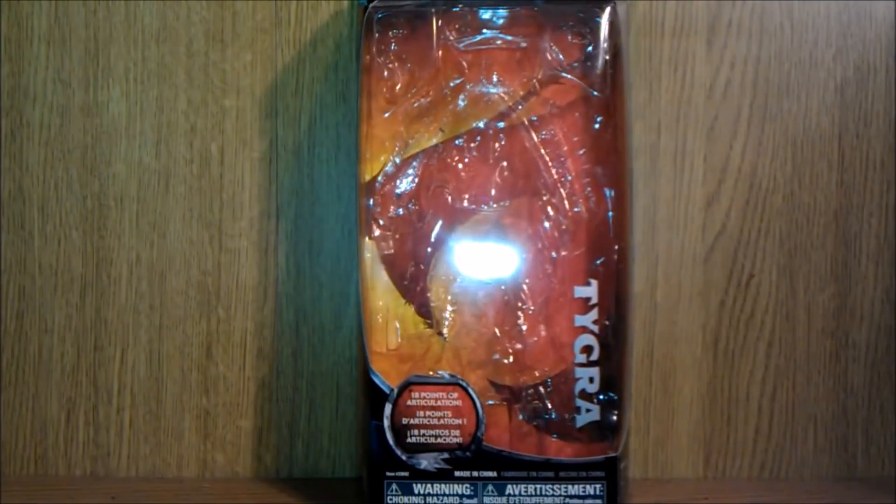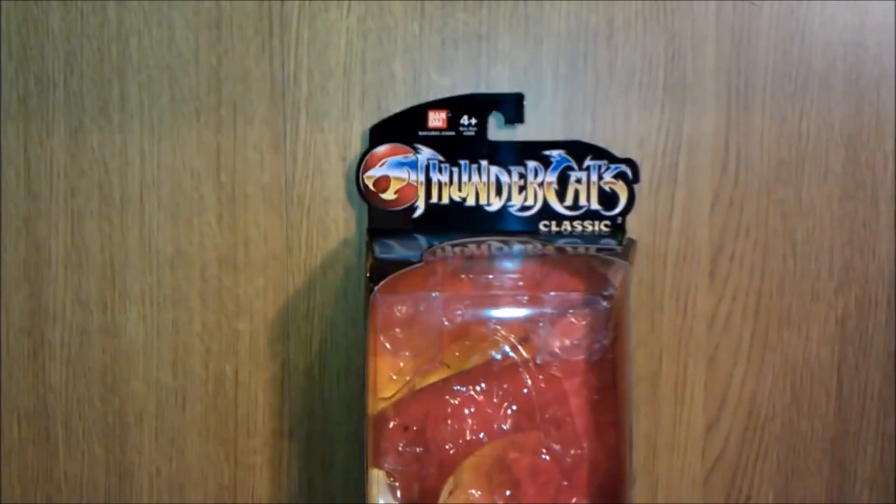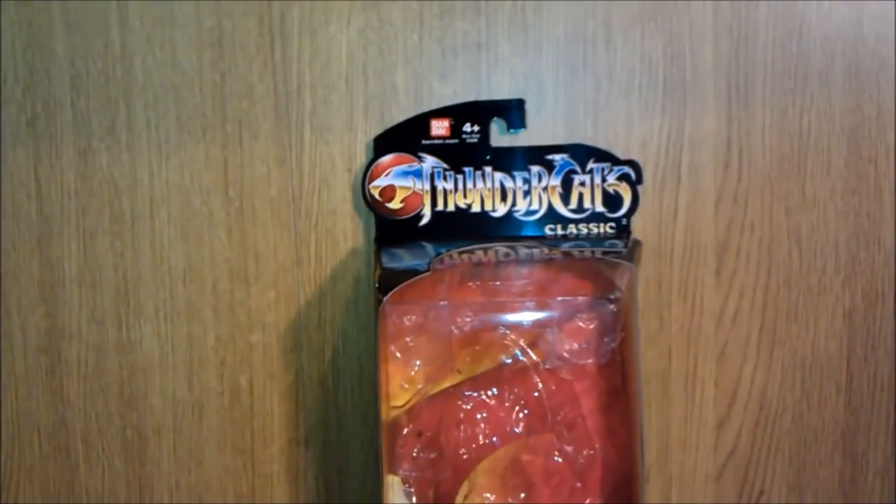Hello and welcome to a video review. This time we are doing Thundercats classic Tygra. I know it's not in the box — this is just the show for the packaging. Real nice packaging.